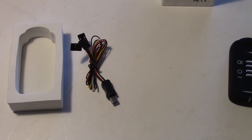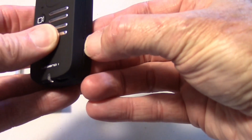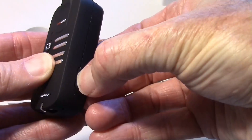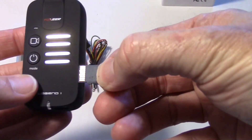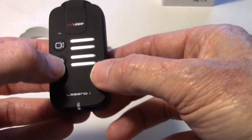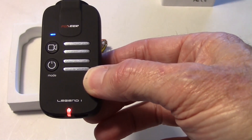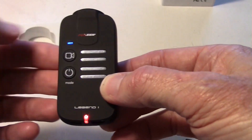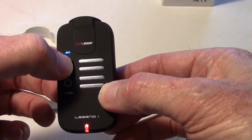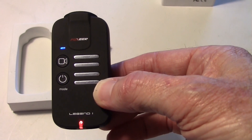There is no memory card when you get it. I've got a 16 gig card in there now. As usual it goes in upside down, just like on the others. When you get it there's no memory card, so if you try to record something and press the shutter button, it'll just beep a couple times telling you there's no memory card.